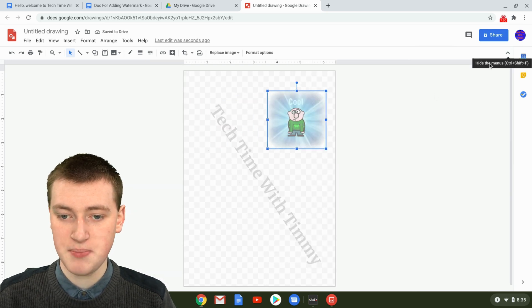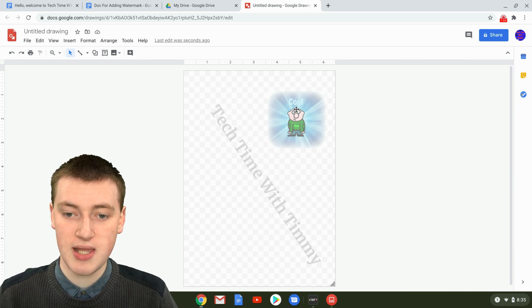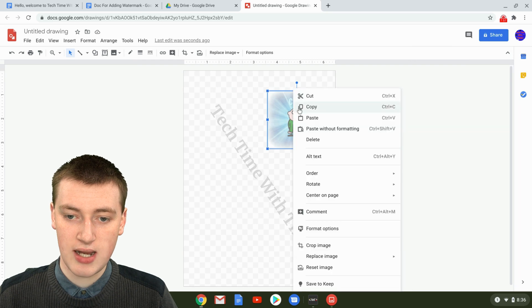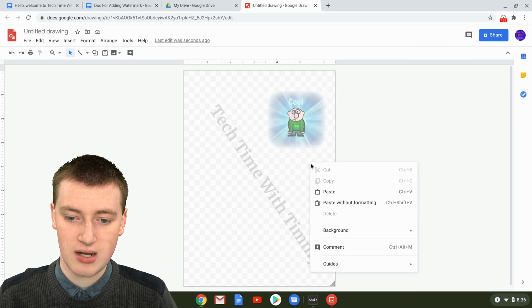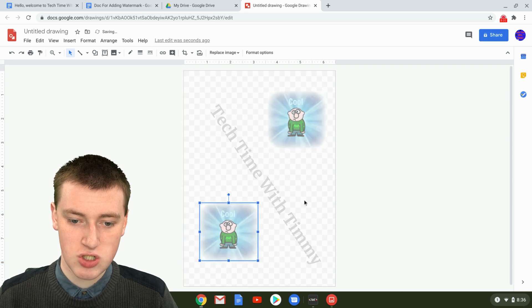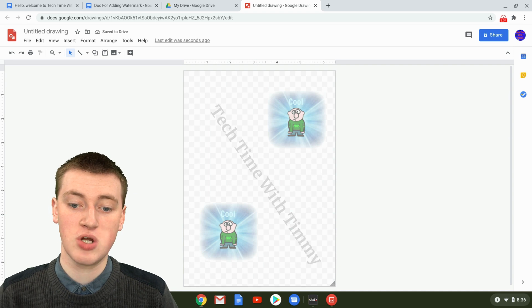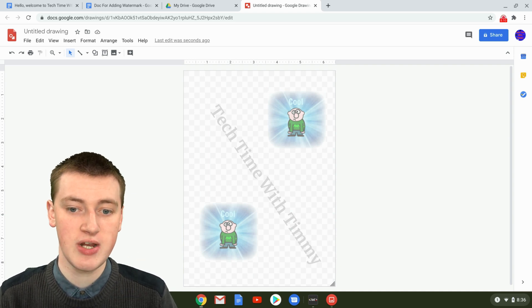Now it's starting to come together. If you want to copy the image, click on it, right-click and select Copy, then right-click off it and click Paste — now you have two identical ones. This isn't a very polished watermark, but you can make it look however you want. Timmy's just moving quickly for the video.